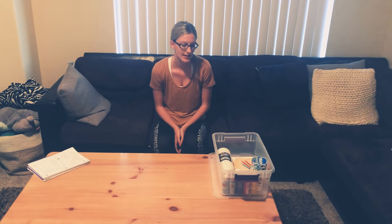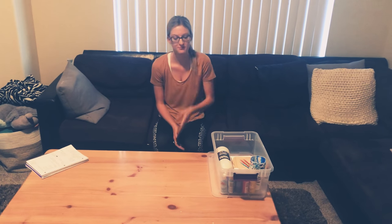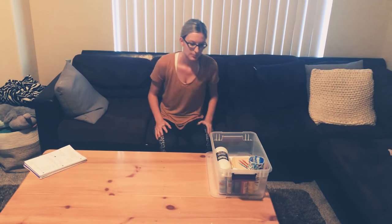Hi, my name is Rebecca Hayes and I'm an occupational therapy student at Midwestern University. Today I'm going to be showing you my occupation-based kit for activity analysis. The activity we're going to be doing today is acrylic pouring, and first I'm going to show you everything that I have in my box.